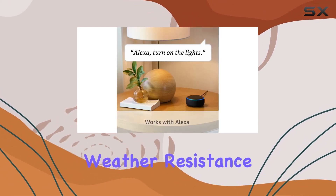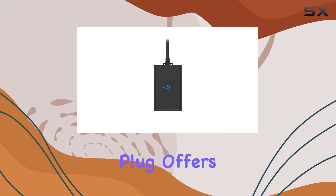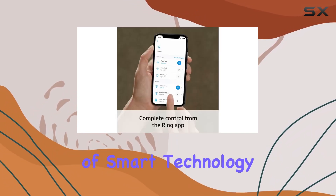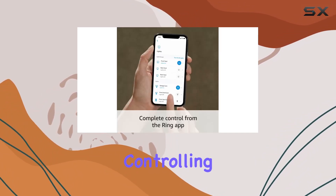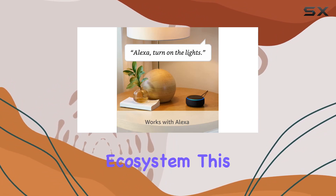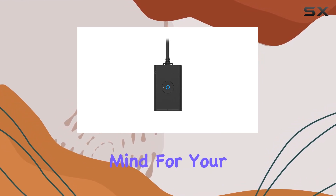The robust design ensures durability, and the IP66 weather resistance adds peace of mind. To sum it up, the Ring Outdoor Smart Plug offers a reliable and convenient way to bring your outdoor devices into the realm of smart technology. Whether it's controlling lights, powering appliances, or integrating it into your existing Ring ecosystem, this smart plug delivers versatility and peace of mind for your outdoor spaces.